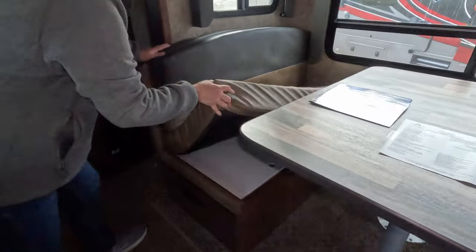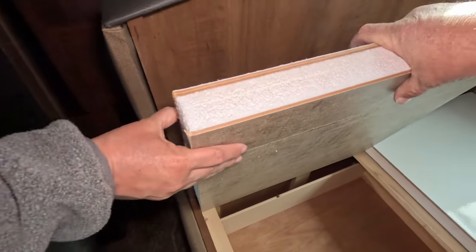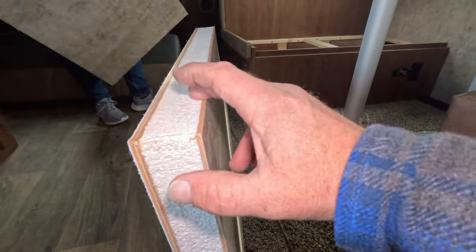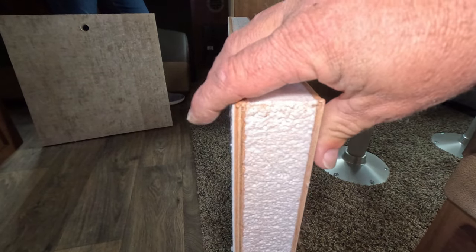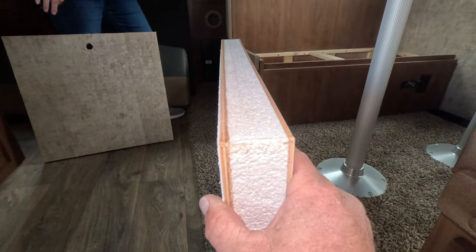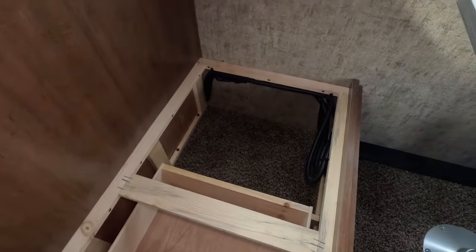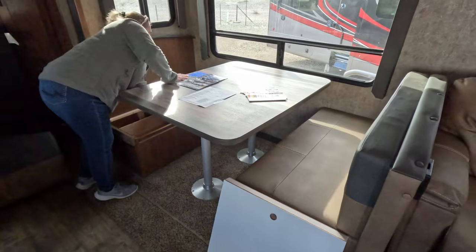If you lift up the cushion you can access underneath. What they're doing is reusing the exterior wall panels — fiberglass, Luon, closed-cell foam, and then Luon again. These aren't thin paneling; they're pretty stiff. This is your exterior, which is why they're known for very good weatherability. The drawers only go halfway out, so you have storage on the back side as well. Same on both sides. This dinette also folds down into a bed.